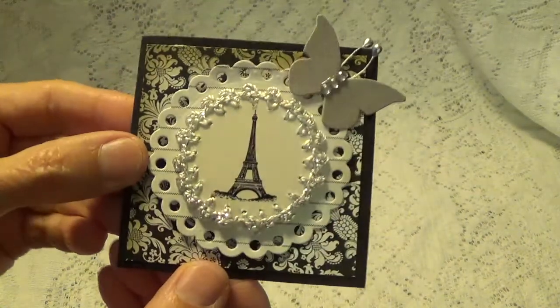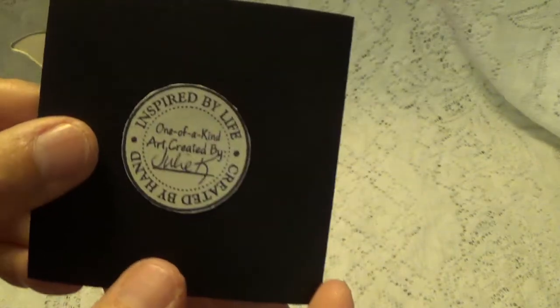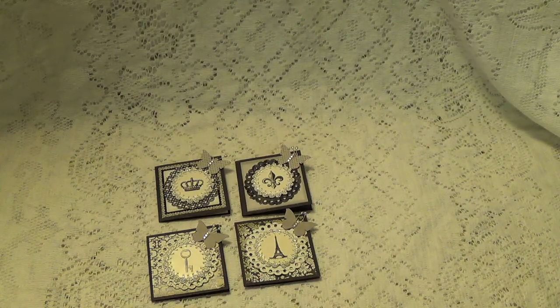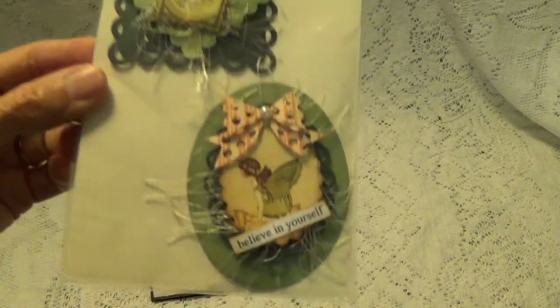And here's this one — the Eiffel Tower. I did show you her name, right? I try to do that right in the beginning so I don't forget. She also sent me this little package — she said there are embellishments in case I wanted to make some cards myself.